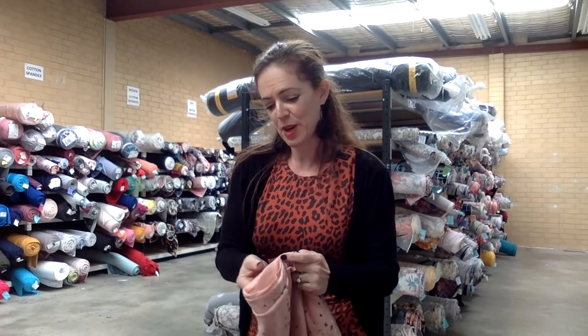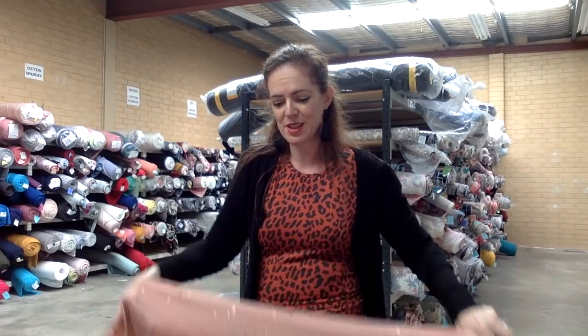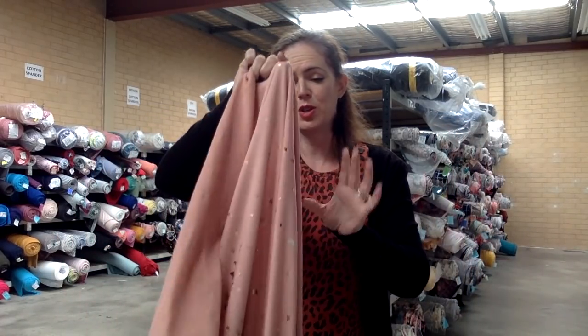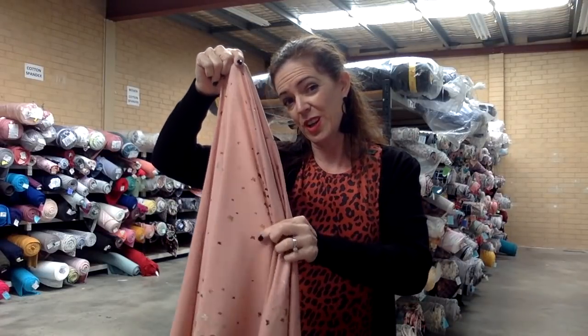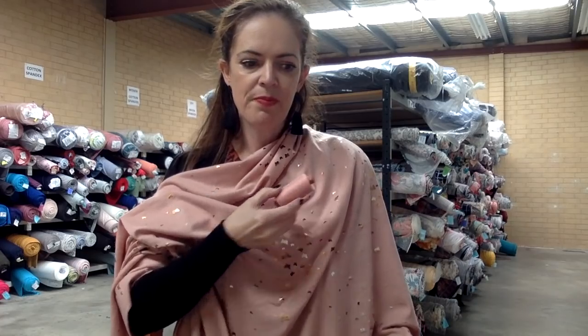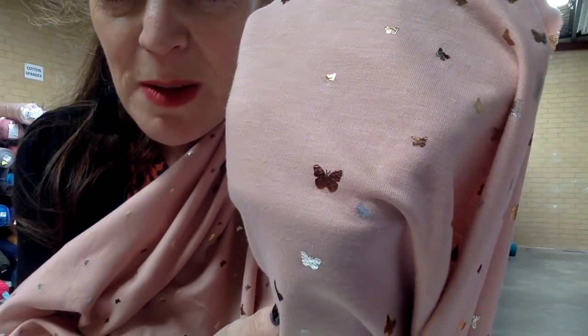The next one's very cute — it's called Butterfly Shimmer French terry. You might have seen the Midnight Sky we have in French terry, which has stars in gold, bronze, and silver. Well, this is the same concept except it's butterflies. How sweet is this? It's the prettiest pink — gorgeous for kids or adults; I would have no issue wearing this myself. It's the same composition as the last one, 210 GSM. It's got some nice stretch, nothing vertically, and there's your drape. I did find a thread match — 1651. And we put it with blush single brush poly as a coordinate. Gorgeous little butterflies.